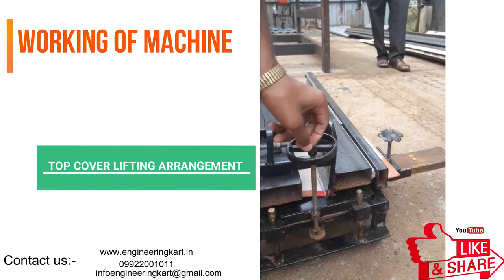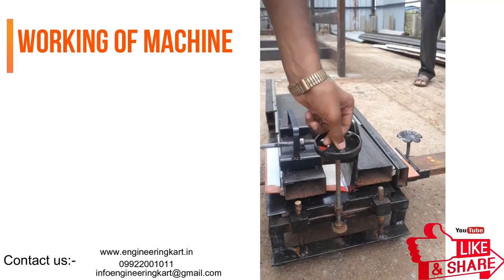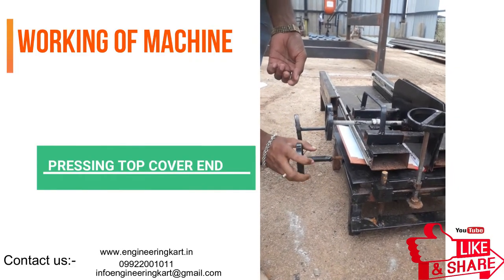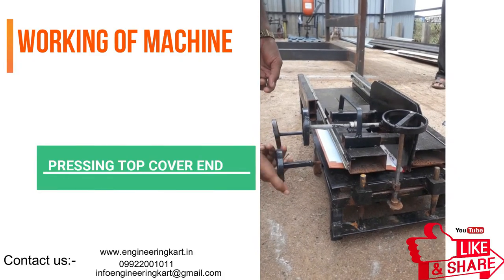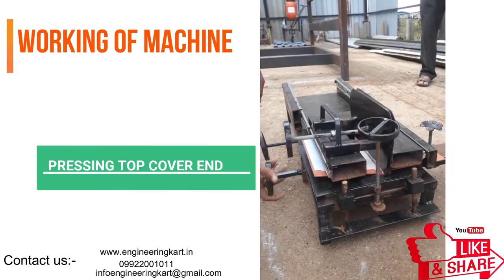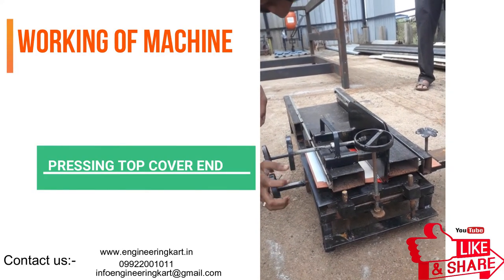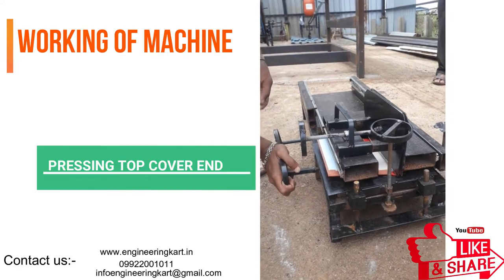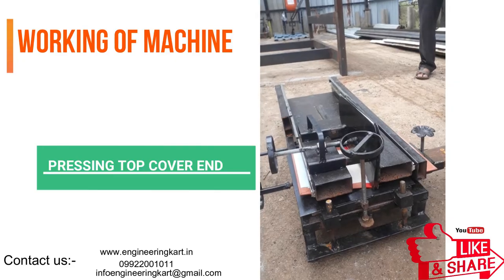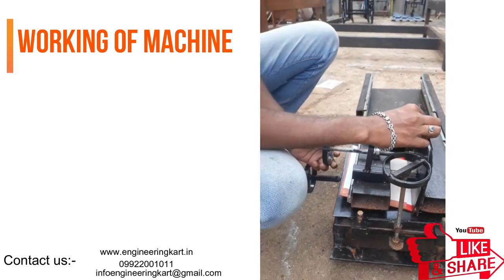By using this machine we can set a standard procedure, and it will also help to increase the productivity of book binding. The video is showing the working of the machine. The developed model operates manually as shown in the video. The machine can be moved easily from one place to another, and it is very easy to operate for senior citizens and ladies.